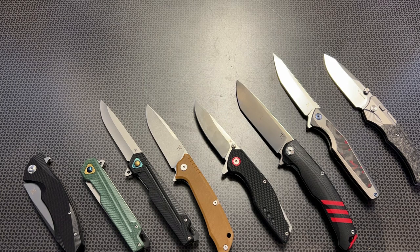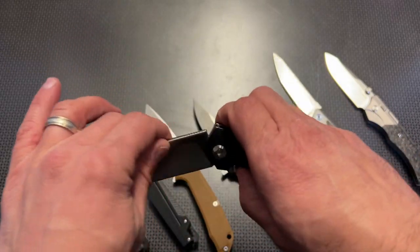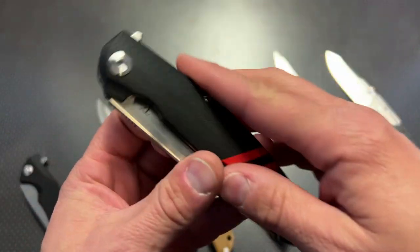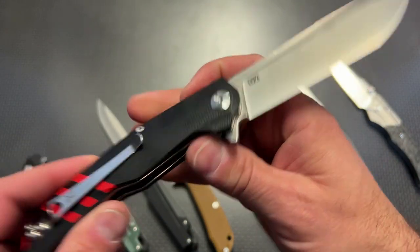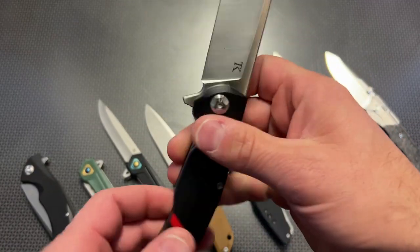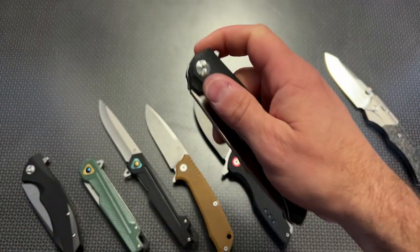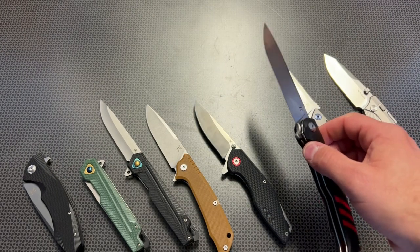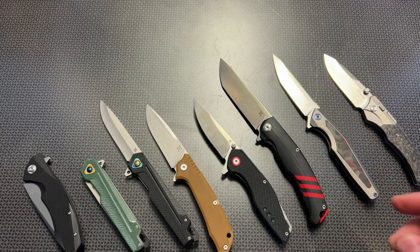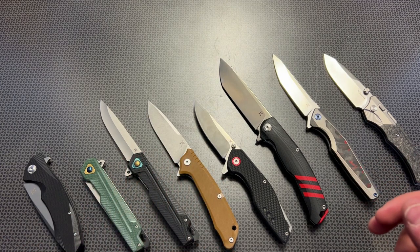They also have some very massive large frame EDC knives, and these have a more premium feel to them — very nice G10 handles, a super nice action, and again D2 steel blades. They are rock solid when they open with absolutely no blade play, and if you're looking for a larger folder these are really cool because they're on sale for right about $40. Utilize that code to drop the price even more, and it's also a BOGO.